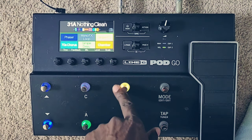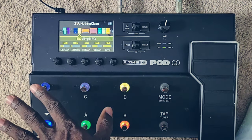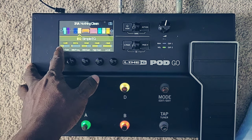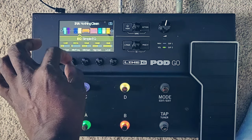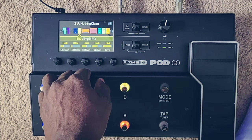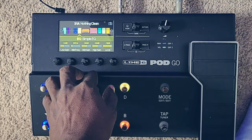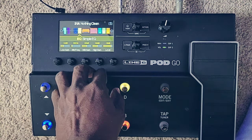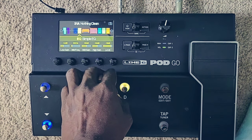The EQ that I am using is very simple. The low gain is at negative 4.2 dB. The mid frequency is at 600 Hz. Mid gain is at plus 0.5 dB. The high gain is at plus 0.9 dB. The level is at plus 1.9 dB.